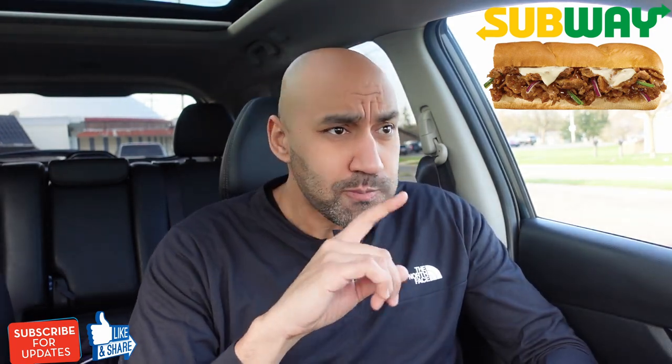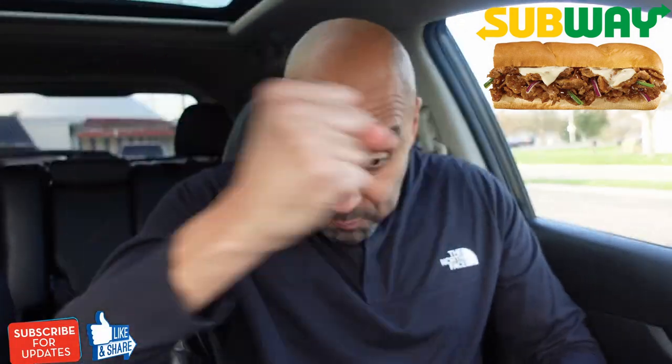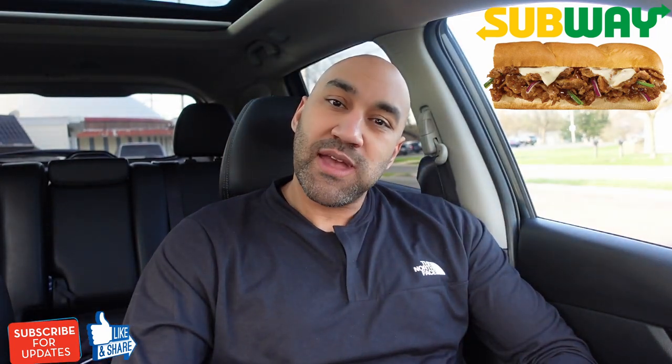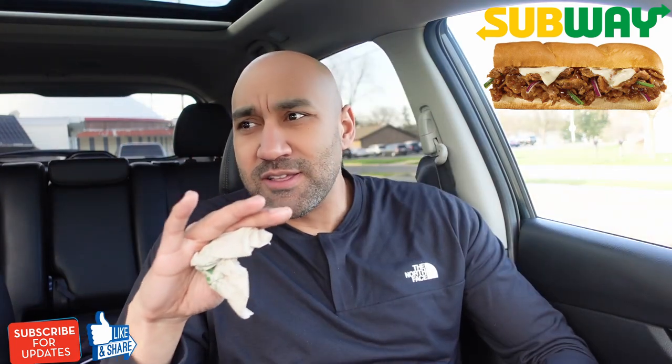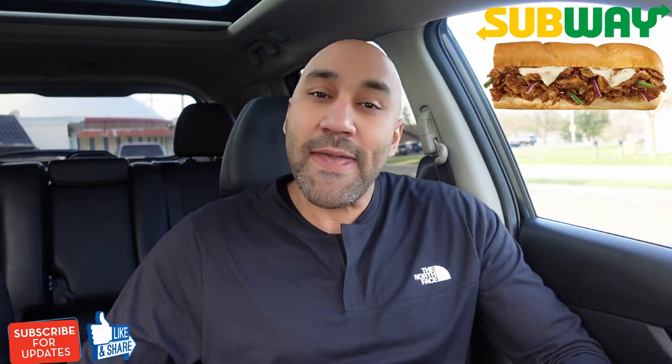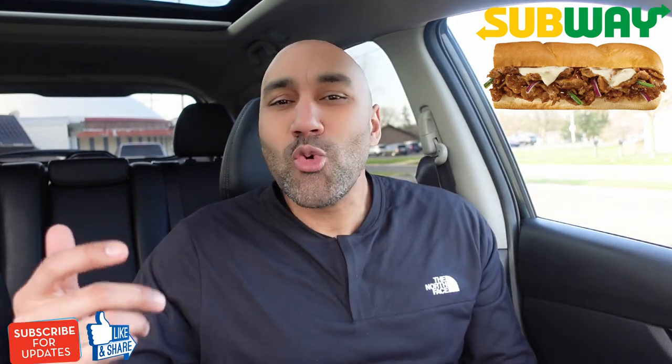Y'all know how it is at Subway — can I please have light sauce? Sure. Is that good? Or you want more? I said light sauce. That literally is like the worst thing. Like you literally have to tell them stop, stop, stop, stop. I said light. I said light. Heavy, heavy, heavy-handed sandwich artisan — just doing too much, a lot of stuff on here.